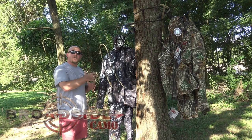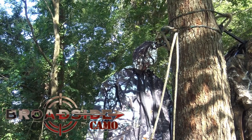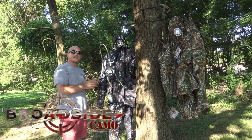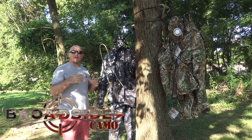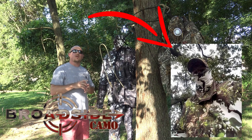This is Broadside Camo. As you'll notice, this is an open-concept camo that's really going to excel in elevated hunting. This is the Ascender Series — it's a little bit darker and meant for later season. They also have the Closer, which will match a green backdrop, and the cool thing about the Closer is it's so lightweight you can slip it right over the top of this.